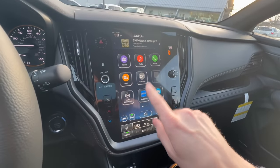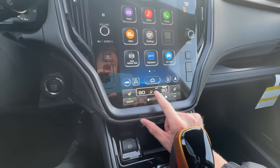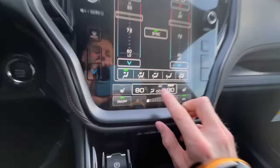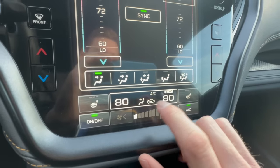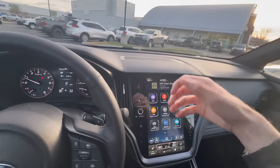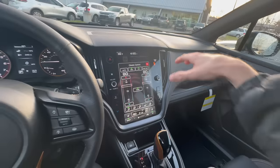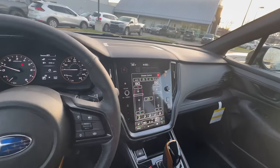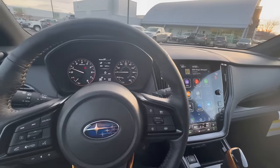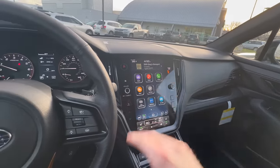Another tip: make sure your climate control is either completely off or set to recirculate air from inside the cabin rather than pulling air from outside. Right now you can see the arrows showing that air is being pulled in from outside, which means all those chemicals, soaps, and smells will come through your vents. Click recirculate so you're cycling cabin air instead. When filming this previously I made that mistake, and I had to roll down the windows to air out the car afterward.